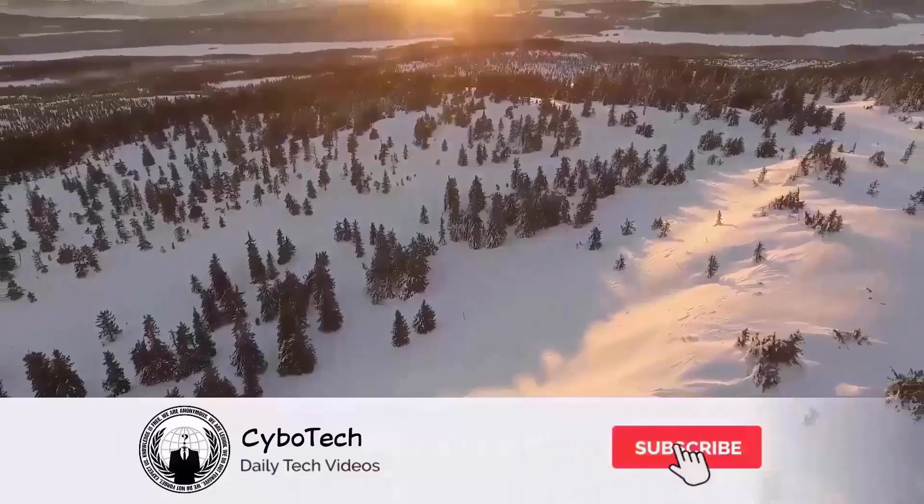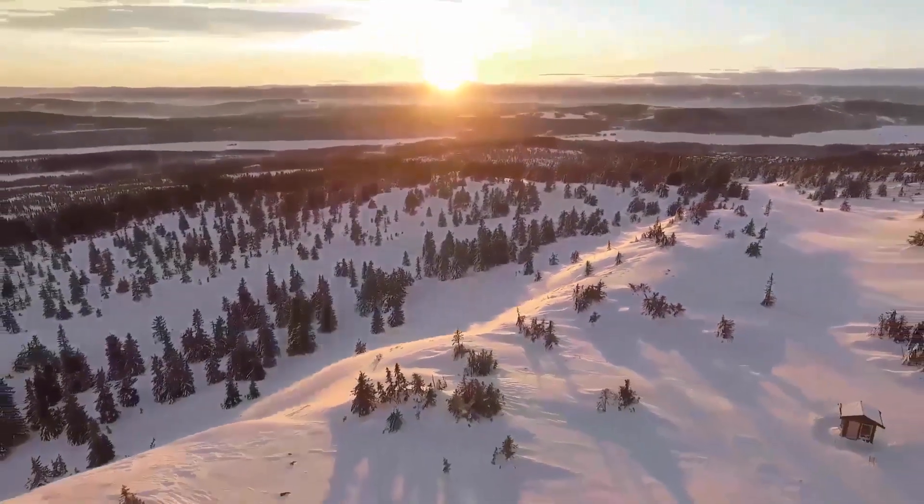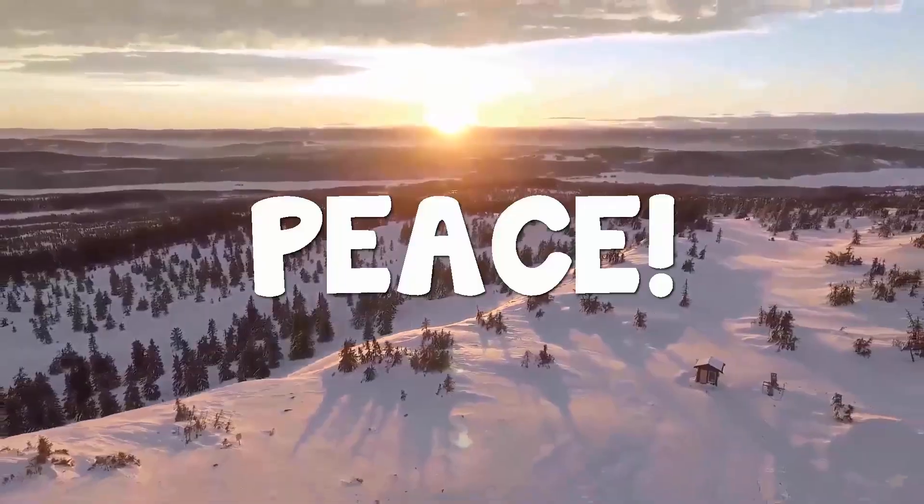That's all for today. What are your thoughts on this? Let me know in the comment section below, and smash that subscribe button and press the bell icon for more latest news. As always, I'll catch you tomorrow in the next one — peace out.